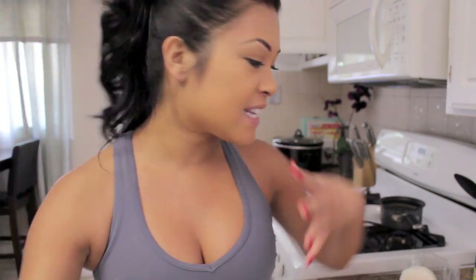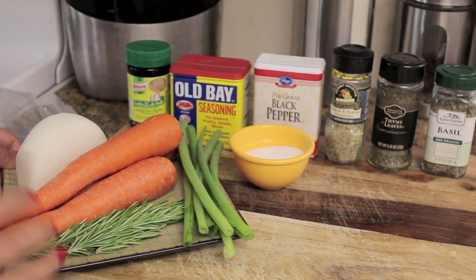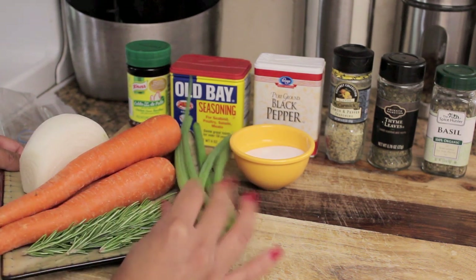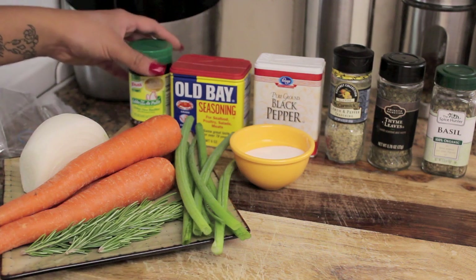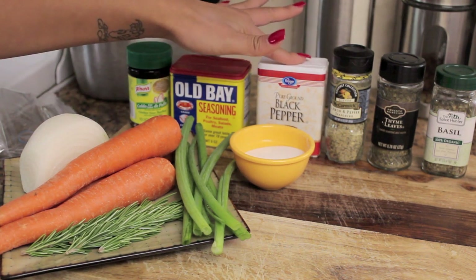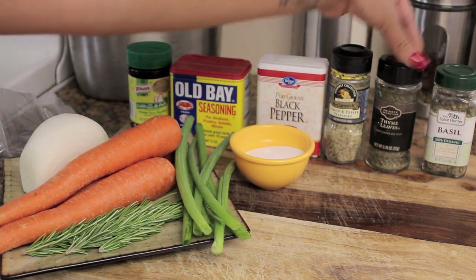It's going to be a whole five pound chicken and we're going to season it with what I have displayed here. I have some onions, some carrot, some rosemary, and then we're going to have some green onions. Here we have some chicken bouillon, Old Bay seasoning, black salt and pepper, lemon pepper, thyme leaves, and basil.